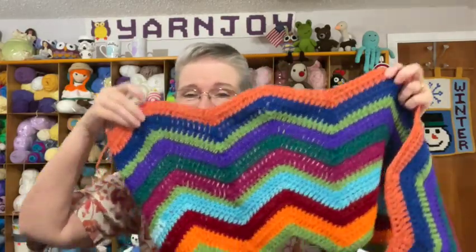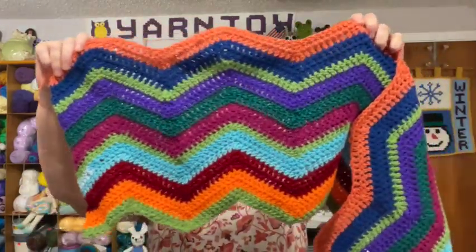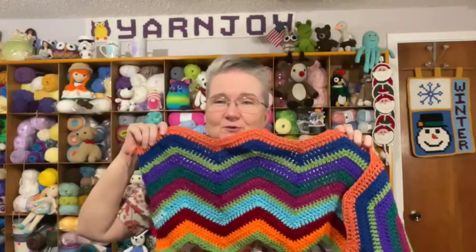Hi everyone, welcome to Vlogmas Day 9! Let me show you the blanket I've been working on — this is the scrappy chevron blanket. Yesterday I had this pretty coral color to put in, so I got that added. Here's my color so far — I'm really enjoying these colors, I think it just turned out so cool.